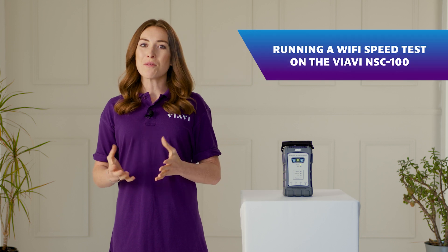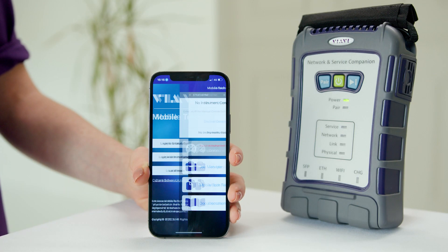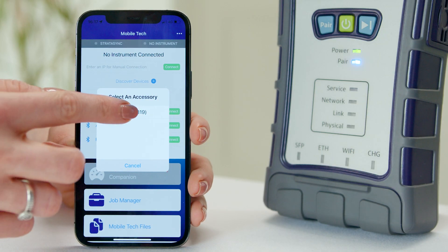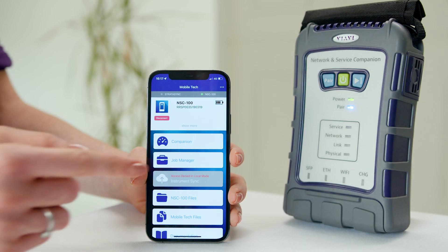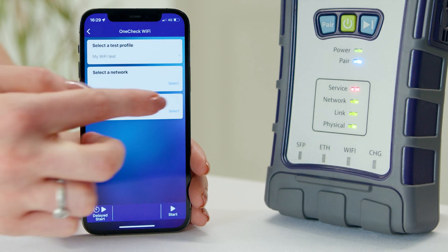Wi-Fi speed testing could not be simpler with the NSC100. Start by connecting your smartphone to the device using our mobile tech app, then select 'Check Wi-Fi'.